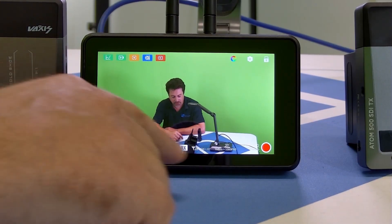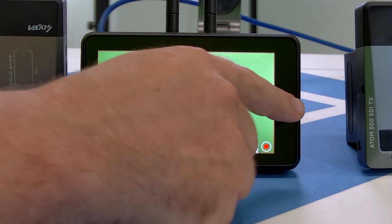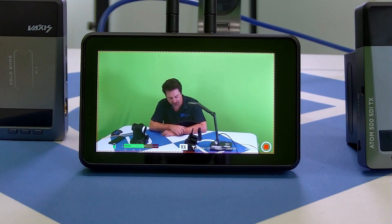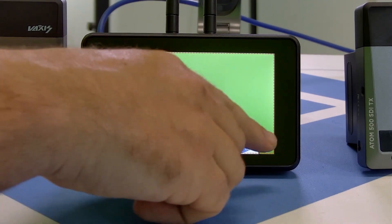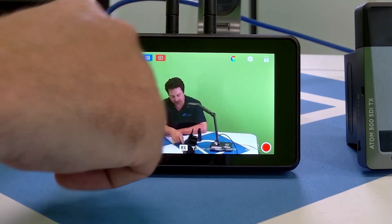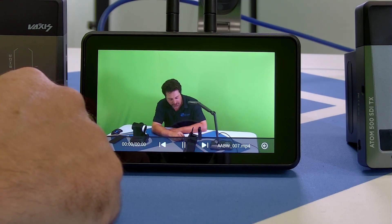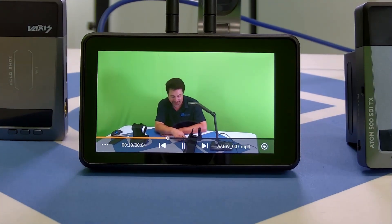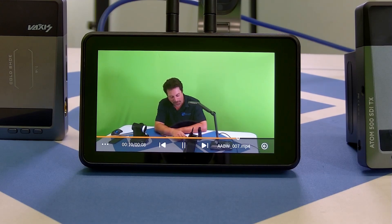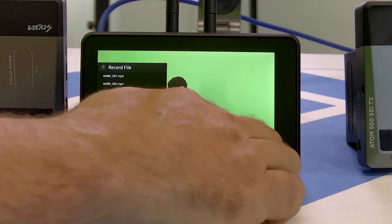If we want to record, there's a button down here in the corner, or I've programmed one of the function keys to do that. When it starts recording, it'll put a little frame around the image to indicate that it's recording, and you can see the audio levels as well. When we're ready to stop, we can stop it. There's also a play button which takes us into review clips, where it loads up the clip you just recorded. We can also review a list of other clips that we've recorded.